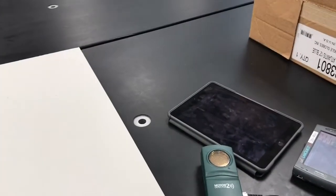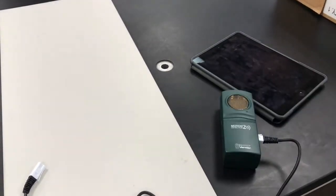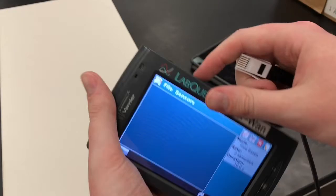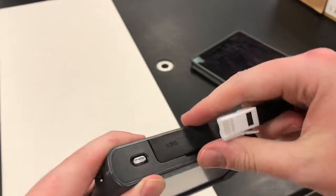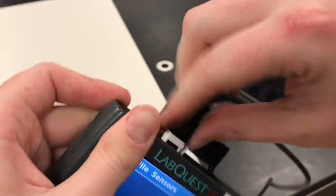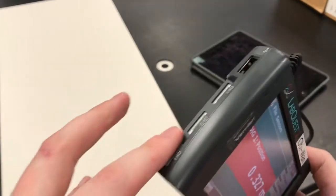The very first thing we're going to do is plug our motion detector into our LabQuest. The motion detector plugs into the digital port — that's on the top of the LabQuest. Don't plug into the other ports; it's the digital port up on top. It won't work on any of the others.